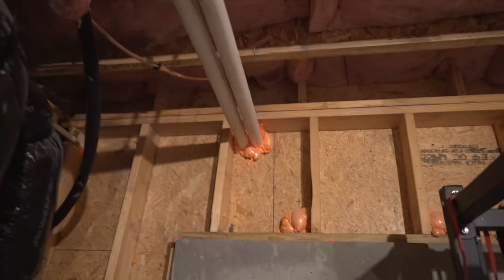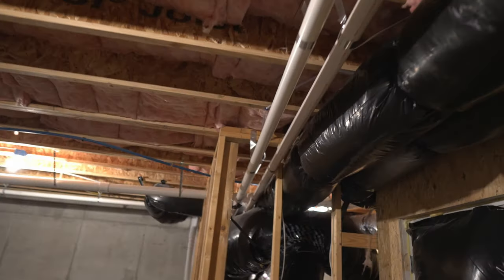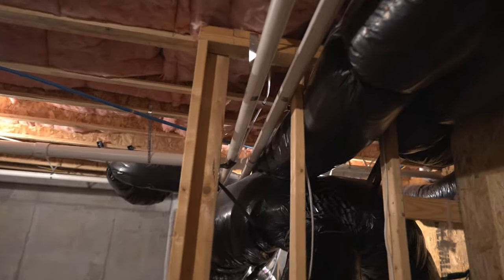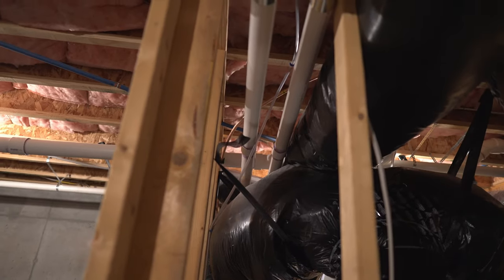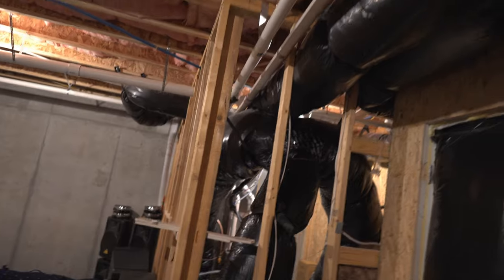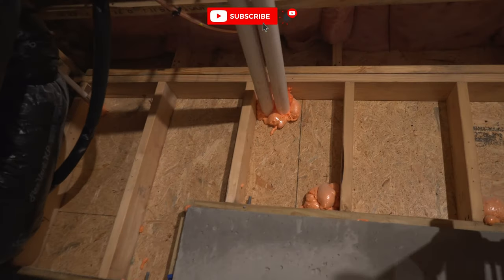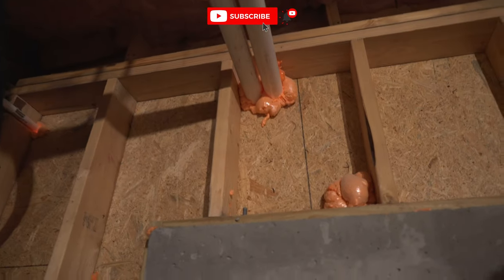This is the exhaust for the furnace — it runs right outside. The intake and the exhaust: you need pressure going in, you need pressure going out, just like a car — sucking in air in the front and spitting it out the back. For this one, they just ran it like this. You could hear it if the unit was running — you could actually hear the exhaust coming out of these particular pipes. It's really cool.